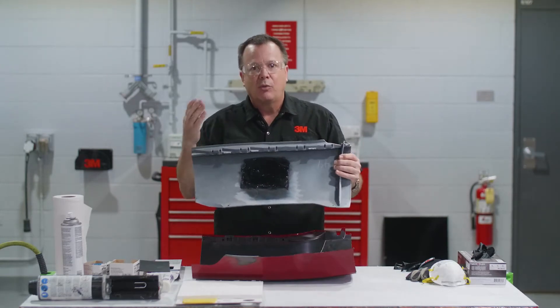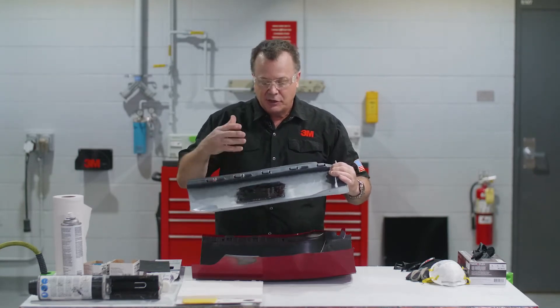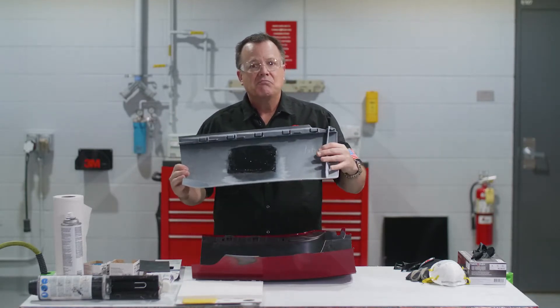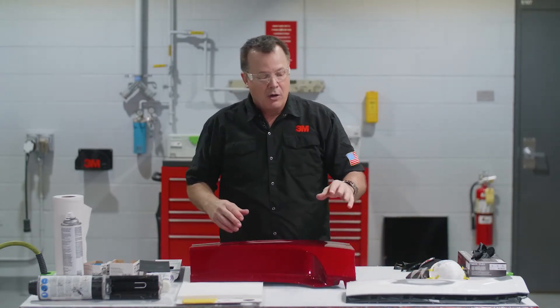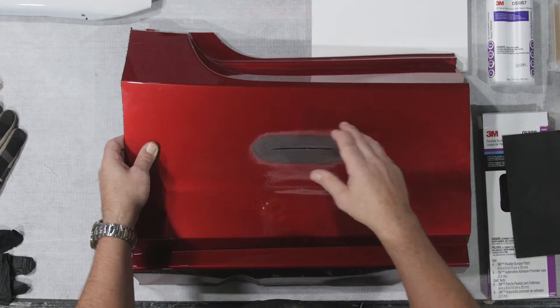You can see this is what we would call a traditional repair, where we're using adhesive on the backside. This is a good, strong adhesive, does a nice job, but maybe not as cosmetically pleasing as the patch. On the front, beautiful job - feathered out, works nice. But on the backside, sometimes I prefer to use this patch. Now, it's a little different than doing the adhesive repair: with the adhesive repair, we apply the adhesive to the backside first, then prep the front. In this case, we're going to prep the front first so we don't damage our patch or get dust in the adhesive on the patch.